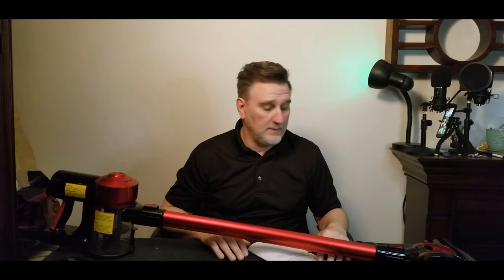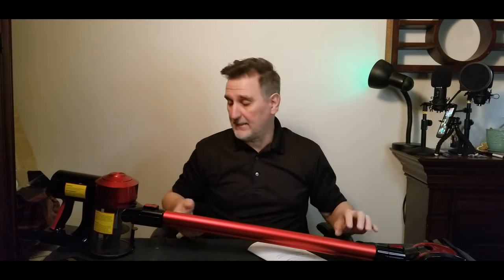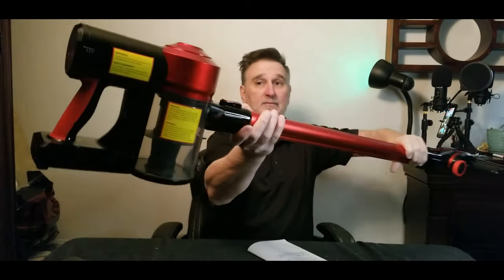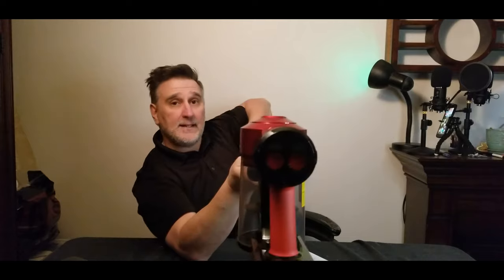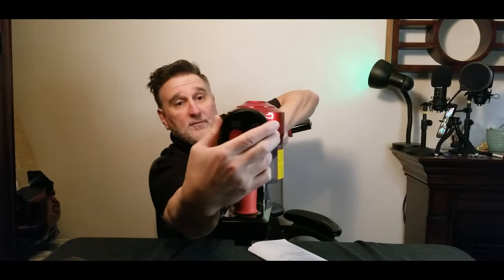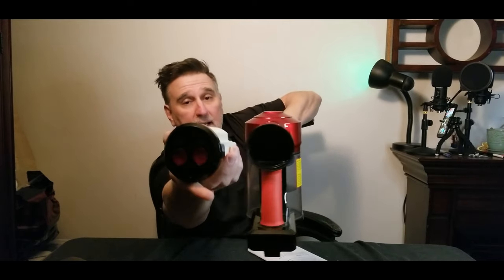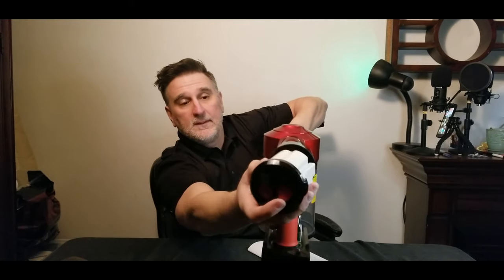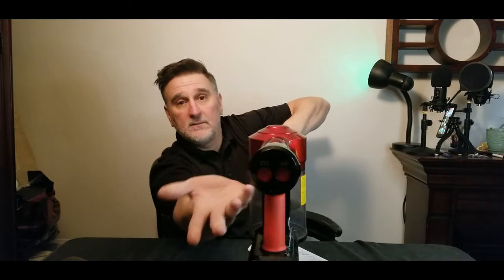Now let me show you something I really like — when it's time to charge, you have two options. You can charge the machine directly in the back right here, or you can take the battery out, put it on the counter, and charge it separately.